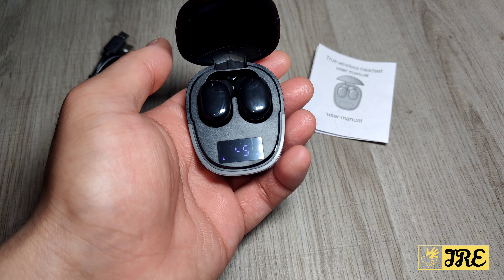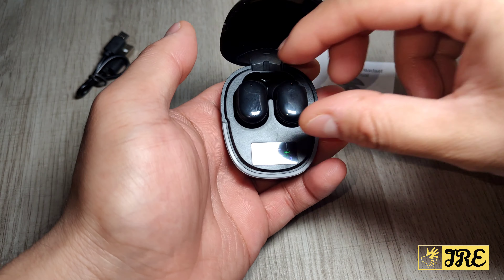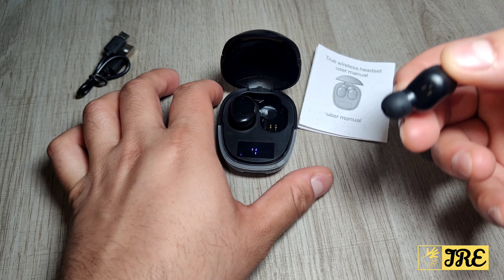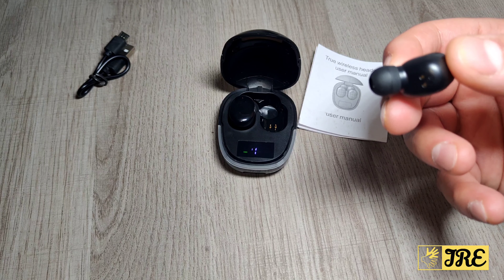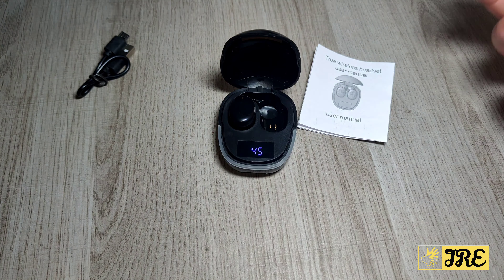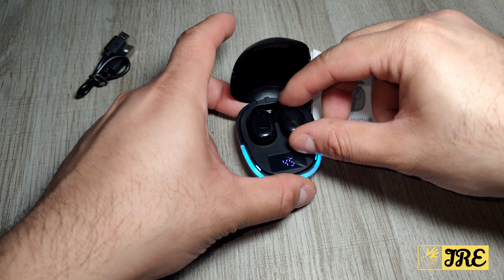You can also use this in single or double mode. Single mode means you can take just one earbud out and it will connect to just that one — useful for gaming, talking to someone, or when you only need one earbud. Take both out and it works the same way, so you've got that option as well.